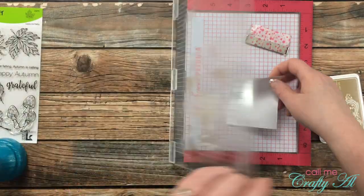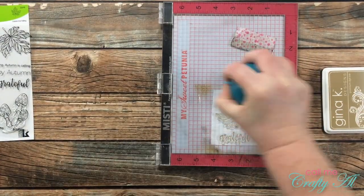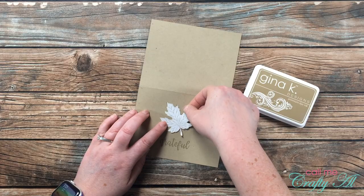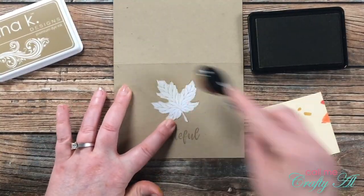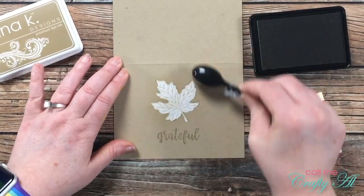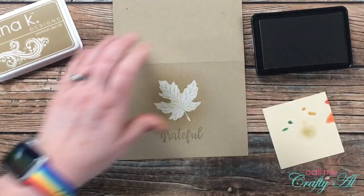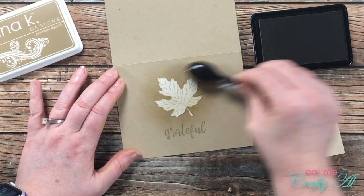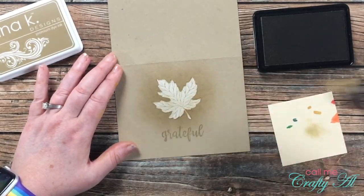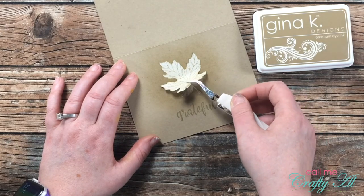Once the card front had been stamped, I brought in some masking tape and stamped the image once again onto that. I only had to stamp once because I just needed to be able to see it to cut it out. After it was cut out I placed it on the card front in the same place as the stamped leaf, and then it's time to do some ink blending. I used the craft ink and my neutrals blending brush, starting kind of on the leaf and spreading the ink out from there in a circular motion. When I had good coverage and you could tell the difference between the background and the inked area, I pulled off the mask — it reveals a lighter leaf below with just an aura or halo of color.